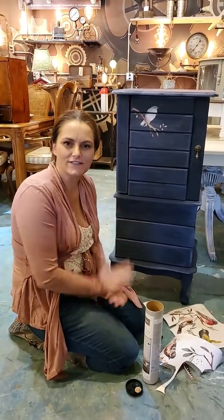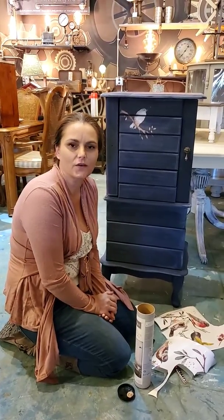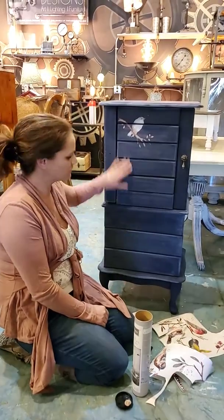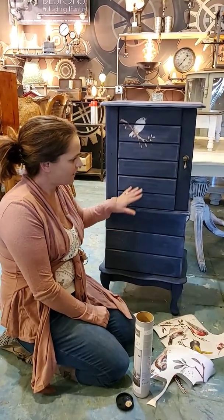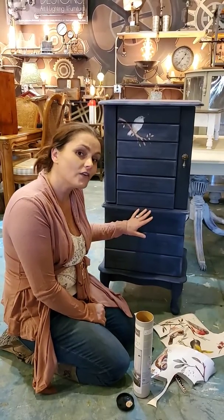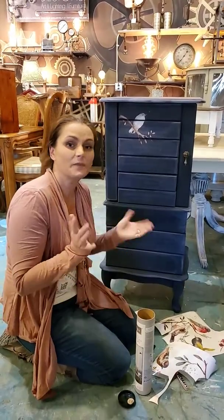Hey guys, this is Holly down at Vintage Arts and I wanted to share this fun little project I'm working on with you. This is a vintage jewelry chest with multiple drawers and we've redone it using Annie Sloan Chalk Paint in the Oxford Navy, a new color and the color of the year. We love Navy — it's perhaps the new black.